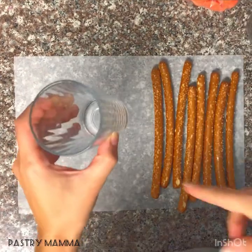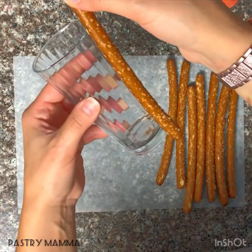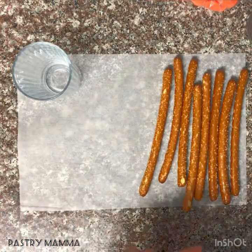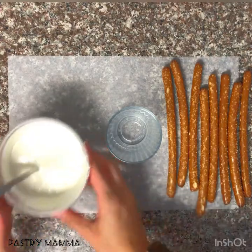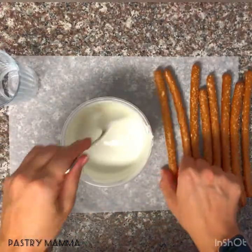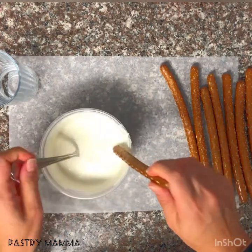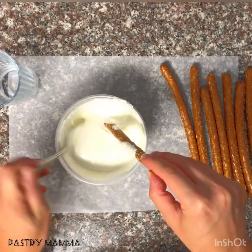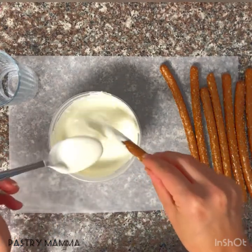I'm going to show you two different ways to dip your chocolate. You can use a tall glass to stick the pretzel straight in, or you can use just the dish and a spoon to help guide it. Now that your chocolate is ready, make sure it's all nice and smooth, then take your pretzel and dip it straight into your white chocolate. Using the spoon, depending how high up you like your chocolate, just spoon the chocolate and let it drape down your pretzel.